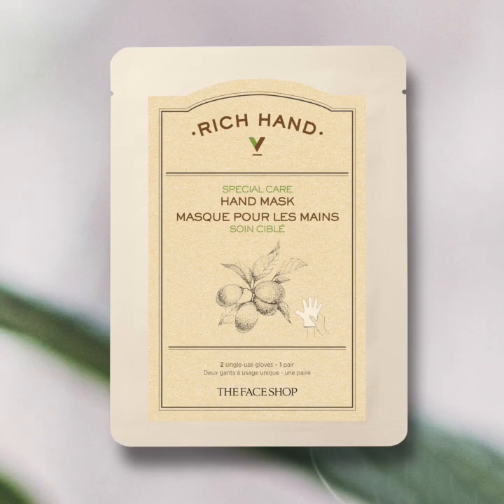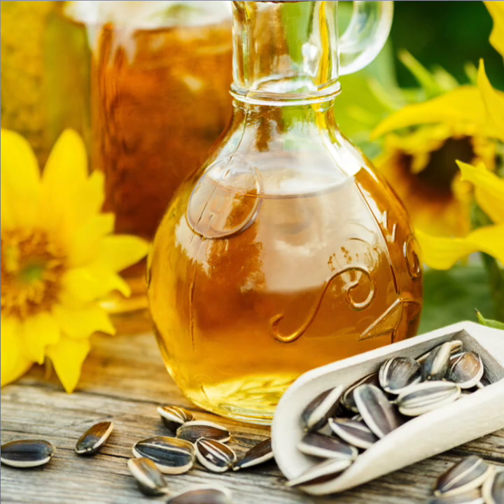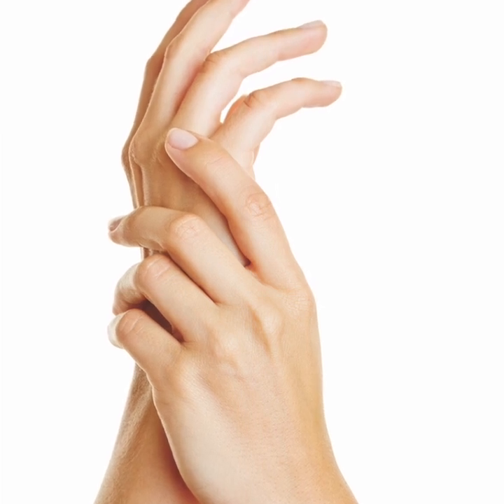The Face Shop Rich Hand V Special Care Hand Mask is a glove-type hand mask that delivers rich moisture and nutrition to dry hands, keeping them soft and moisturized. Coated with a nourishing lotion that features sunflower seed oil, the mask wraps around your dry hands to infuse them with this skin-loving formula, helping your hands to feel and look healthier and smoother.